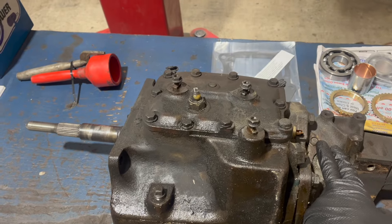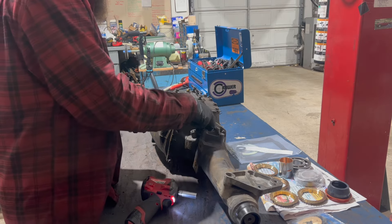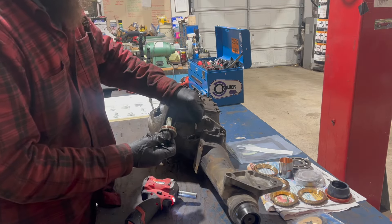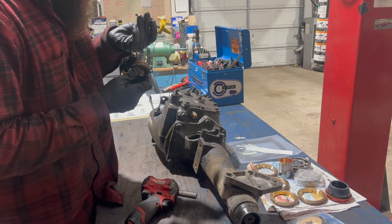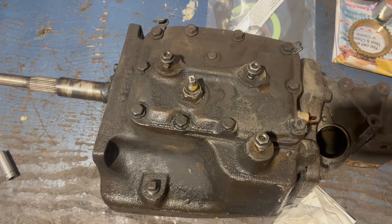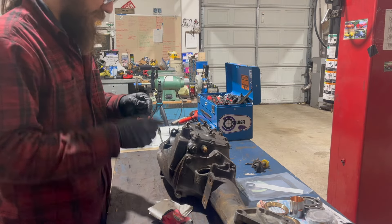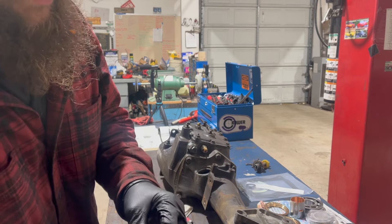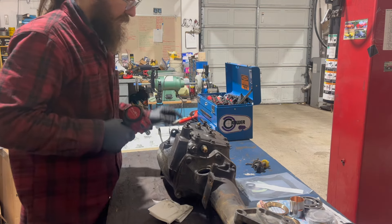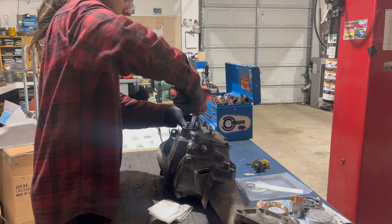First things first, I'm going to pull the speedometer drive and then the shift assembly. The speedometer drive is held in with one half-inch bolt. Note there is a particular direction it needs to face based on how many teeth you've got. Yellow - 33 teeth. Before pulling the shift assembly, I've got to take some reference pictures to make sure these clips go back where they belong. Note these are special bolts with a machine shoulder that locates this shift assembly - you can't use just random bolts. Also note there are a couple different lengths.